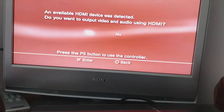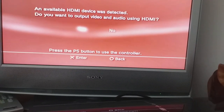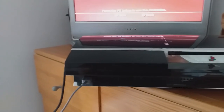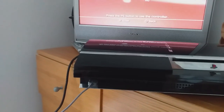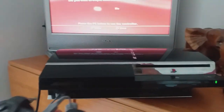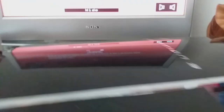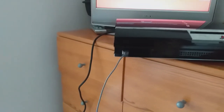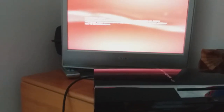You'll get a message on screen asking if you want to reset the HDMI outputs. So you hold it down — one beep — then the second beep — and we get the message: 'An available HDMI device was detected. Do you want to output video using the HDMI?' And you just select yes. Sorry, I'm trying to do things all cack-handed, but it works!